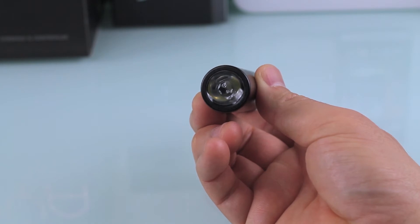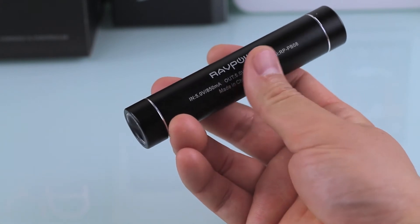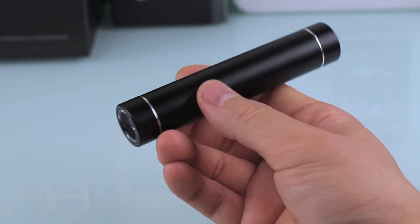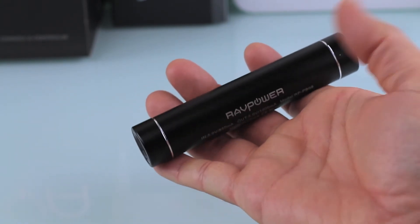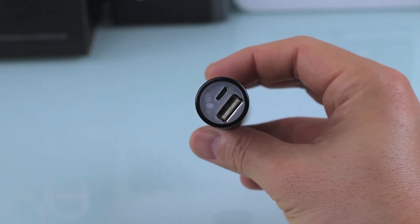Looking at the front you see an LED flashlight — I'll show you that a little bit later. It's finished really nicely with a brushed metal finish, feels good in the hand, and it's pretty weighty too. It just feels solid when you're holding it.